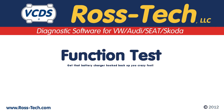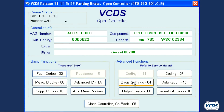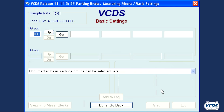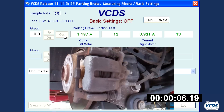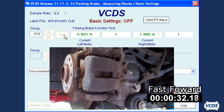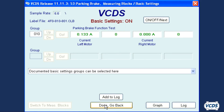With some EPB modules, after closing the parking brake mechanism and then cycling the parking brakes, you may need to do a function test. You may also need to perform a function test if you have certain fault codes flagged. To do the function test, go into Basic Settings, Group 010, and click Go. The EPB module will now operate the parking brake motors through several cycles. Depending on the vehicle, this can take up to 1 minute. Once the motor stops operating, wait 30 seconds, then exit out of Basic Settings.